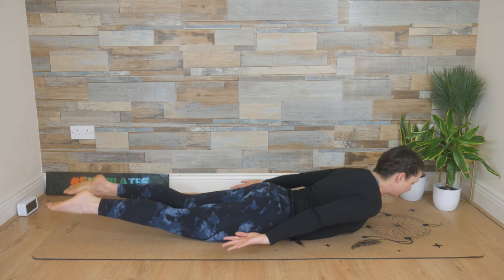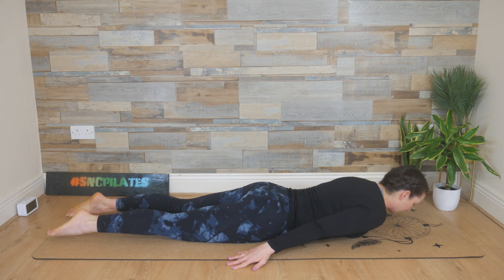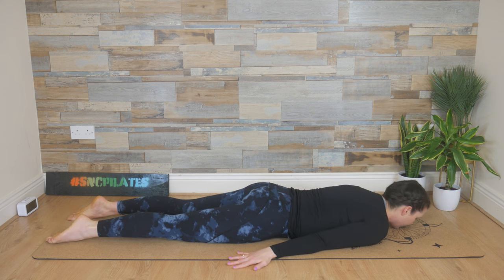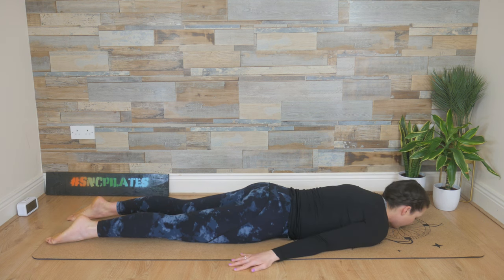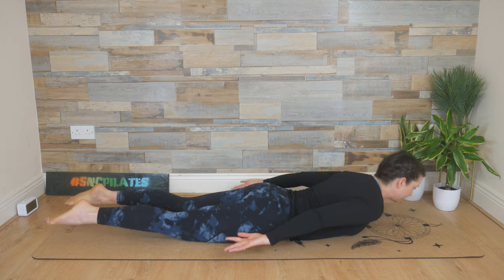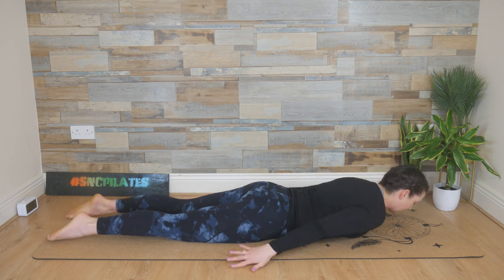Inhale, we lift, and exhale, lower. Breathe in, lift it up, and exhale, lower it down. One last time: breathe in, lift, and exhale, lower.